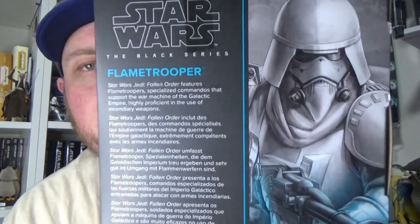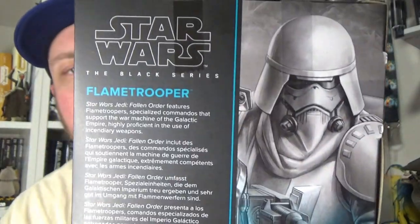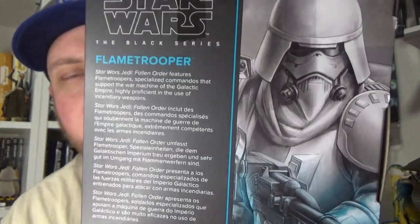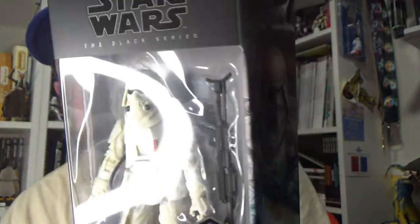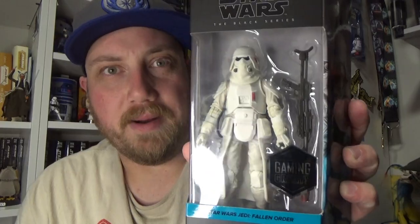And probably EB Games in Canada as well, so hopefully they show up for you folks very very soon. Very fortunate to pick this one up so early and it looks great. I really like the design of the flametroopers — they look nice, a little bit different to the incinerator trooper we saw in the Mandalorian. They've got different purposes, but this figure looks cool, so let's open it up and take a look.